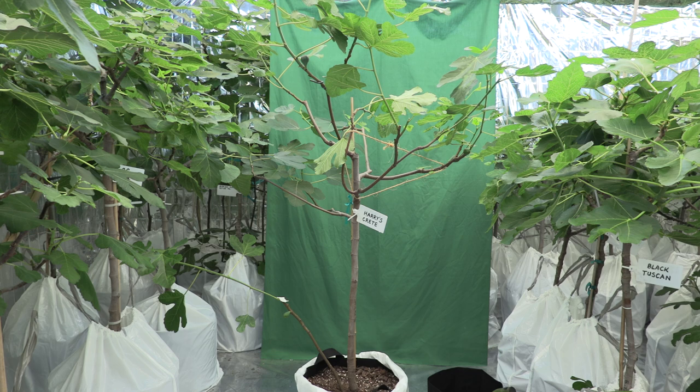When grown in containers, usually these suckers are removed. In my case I will remove them when they're very young, very small, and if I need to propagate — to make a clone of that tree — I will then leave them and propagate them.